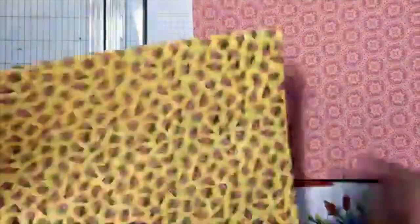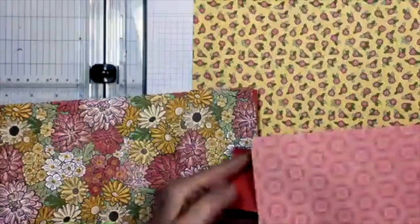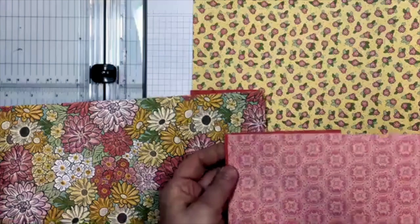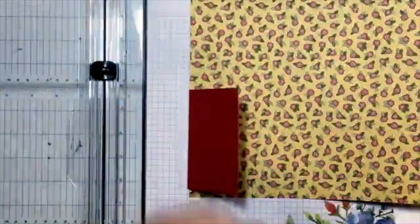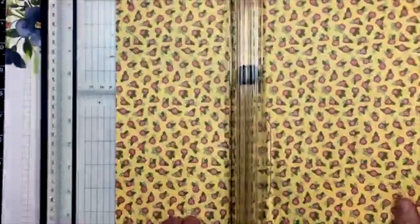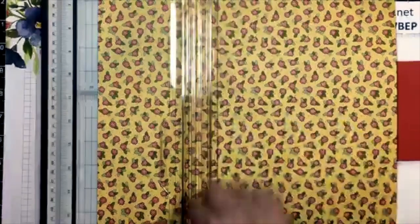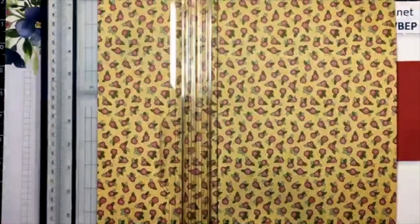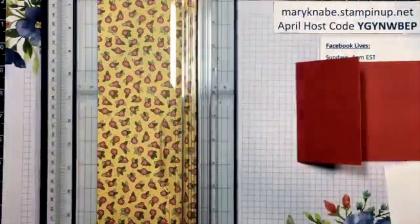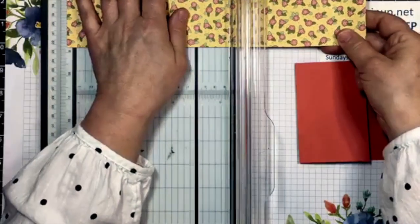Now let's go ahead and start cutting some designer series paper. I think I want to switch these out — this is going to be the large piece for my inside, so I need this to measure five and a quarter by four inches. Who's crafting along with me, or are you just watching and going to craft later? Let me know, because if lots of you are crafting along I want to make sure I pause enough between steps to give you some time.